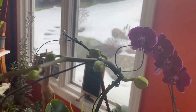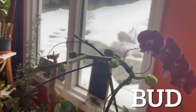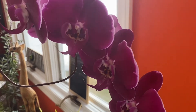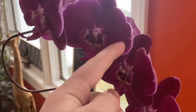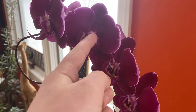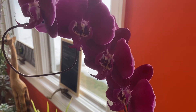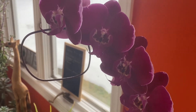Next up, we have the buds and we have flowers, and the different parts of the flowers. This is the lip of the orchid. These are the petals, and then this is the pollen sac, right there. Be careful not to touch it, because if you touch it and the pollen falls out, the flower will die almost immediately within a couple of hours.